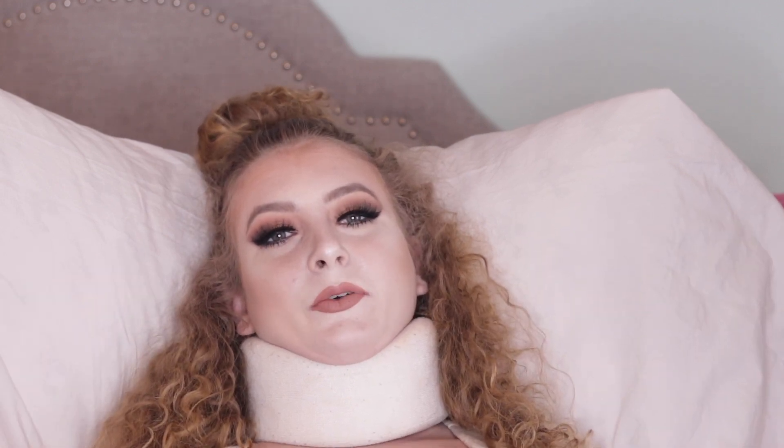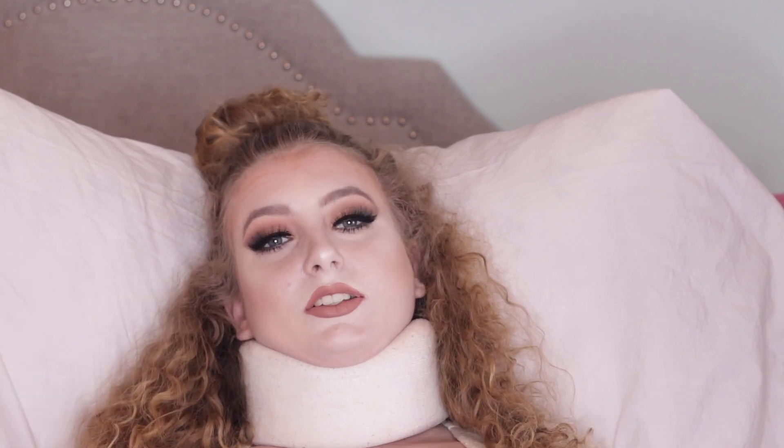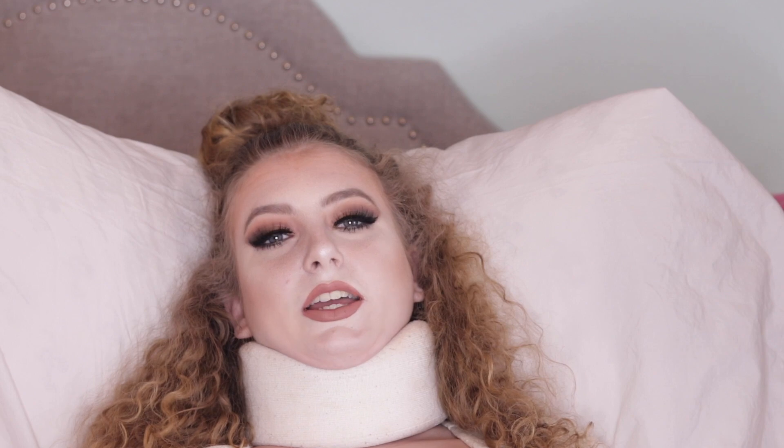Hey guys, what's up and welcome back to my channel. Today I'm going to be doing a full face of first impressions. I have to be laying in bed because this past week I have been so much worse than I normally am. From my brain compressing down it makes me so nauseous every time I move my head and it gives me severe head and neck pain even worse than I normally have it. I'm in a ton of pain so I have to be in bed for these tutorials.